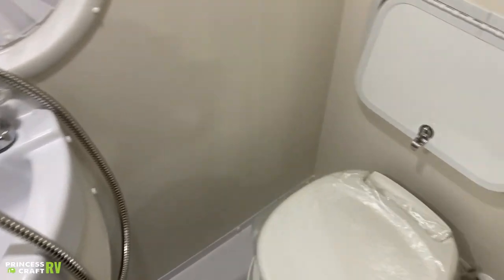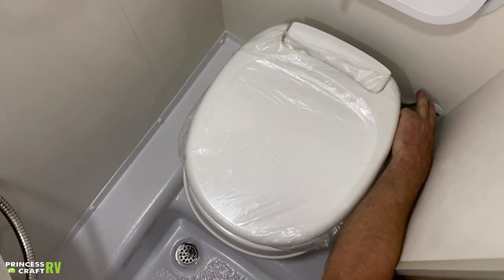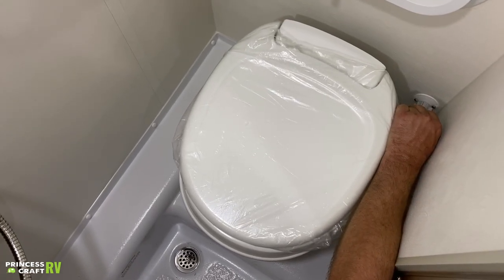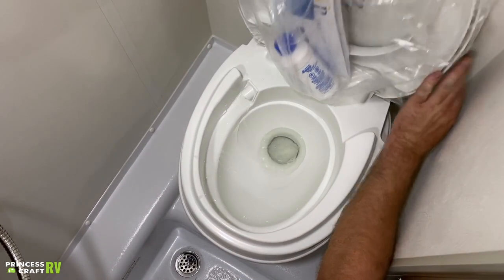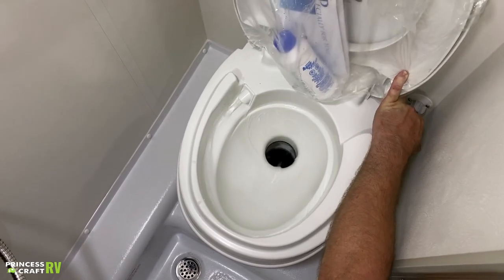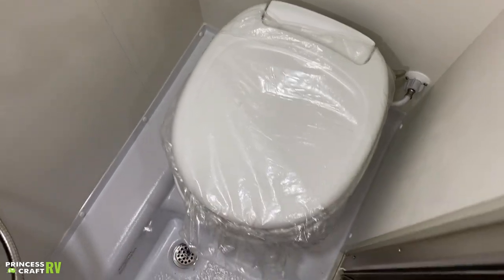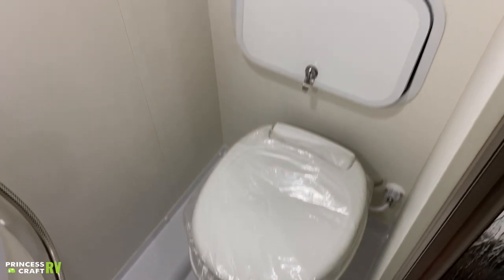To use your toilet, it's just going to be a hand flush on the corner. If you pull that halfway, it's just going to put water in the bowl. If you go all the way, it's going to open the blade valve and dump everything down. Just make sure you're using chemical in the black tank as normal.